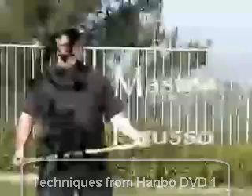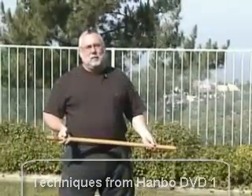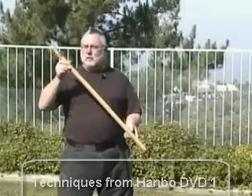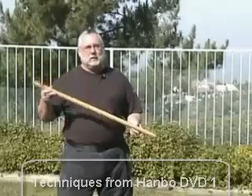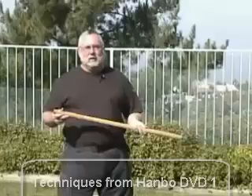My name is Master Peter Brousseau, and today we're going to learn about a Hanbo. A Hanbo is a 36-inch walking stick — very powerful. You'll get a chance to see some things that I bet you didn't think were possible with a stick this size. So let's get into the lessons.